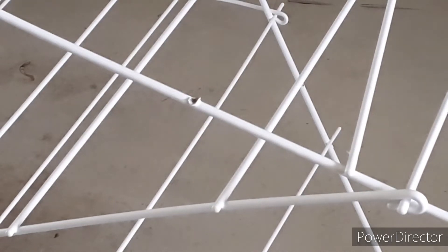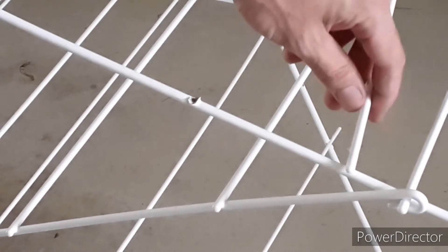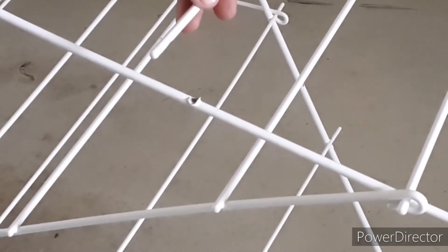How to fix a washing line. You can see this has come off — it came fully off. I've already put it back on on the other side.